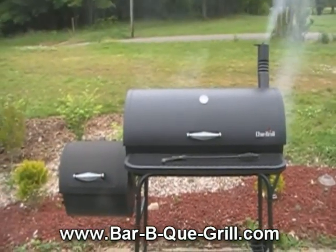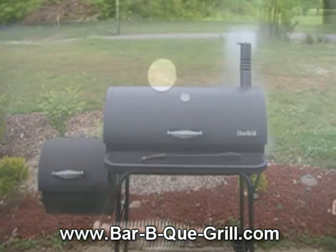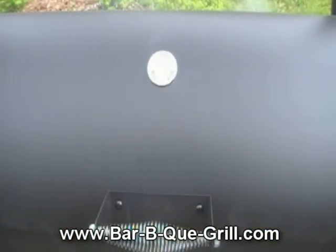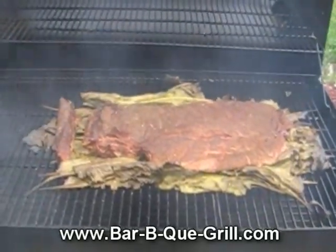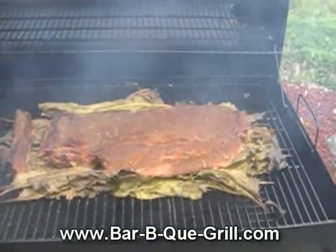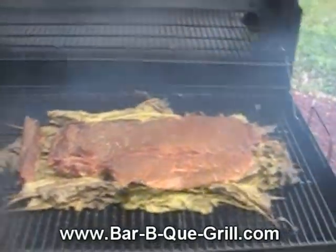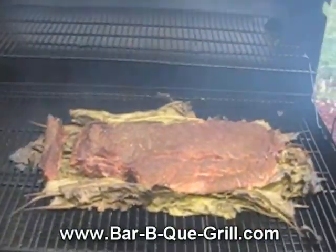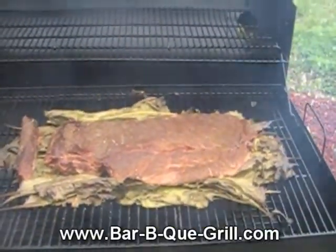It's three o'clock — I started these at 1:30, we usually eat at 6, and they're gonna take four hours. I had them on this bed of greens, and I'm about to remove the greens and keep the mustard side and bone side down just the way they are for about another half hour, then I'm gonna flip them.